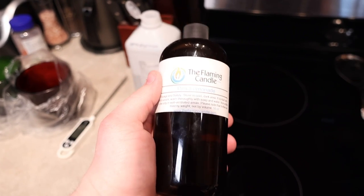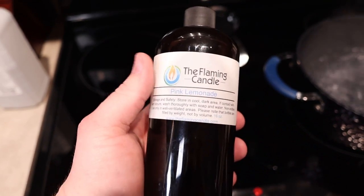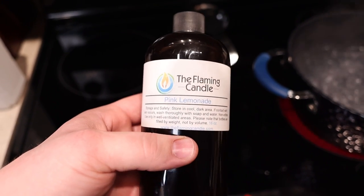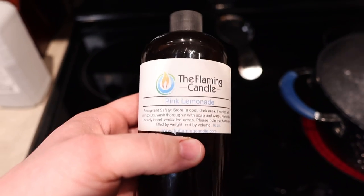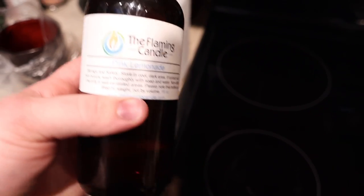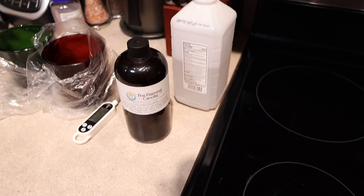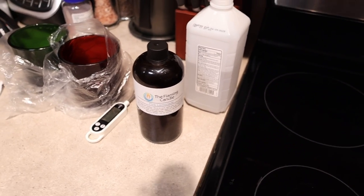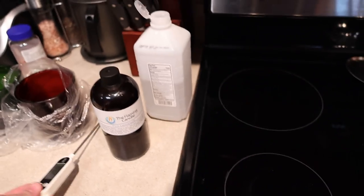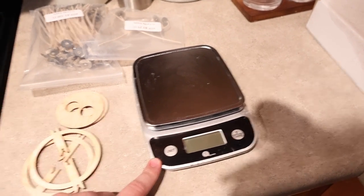We are also going to be using pink lemonade from The Flaming Candle. This is a very strong fragrance oil — I call it front porch lemonade. It's got a good strong cold throw and hot throw, so I thought this would be a good one to use to test. You want to make sure you're using a fragrance oil you know works — don't use a brand new fragrance oil you've never tried when testing out a new wax. I've also got my handy dandy thermometer and my kitchen scale to measure out fragrance oil and wax.